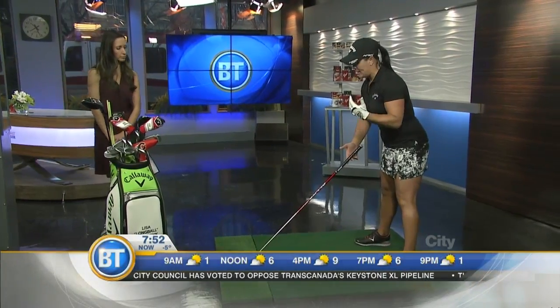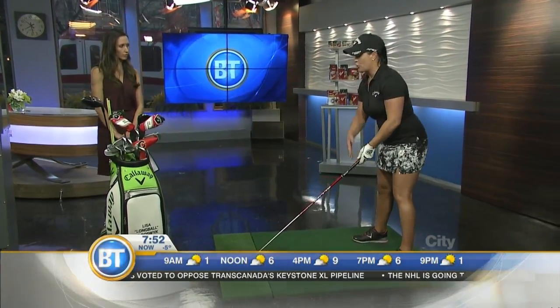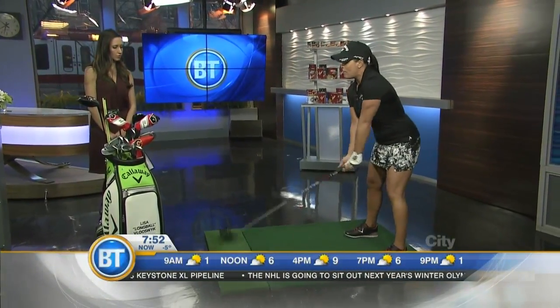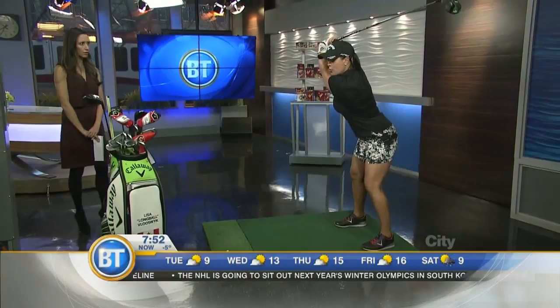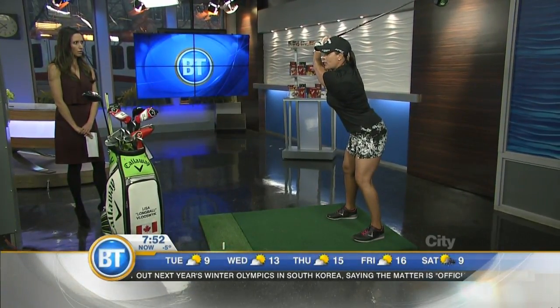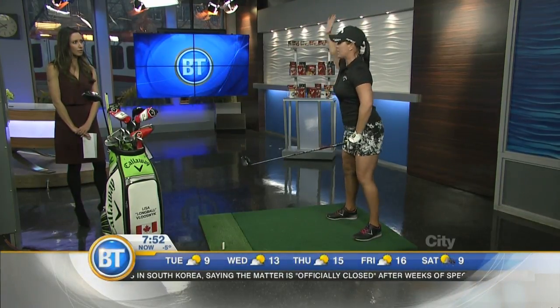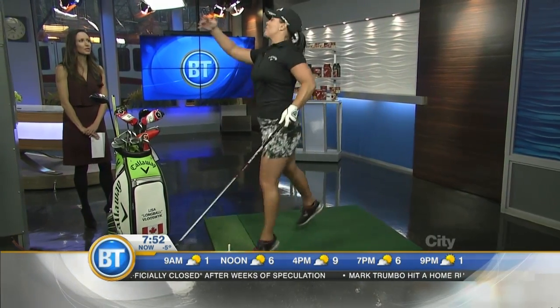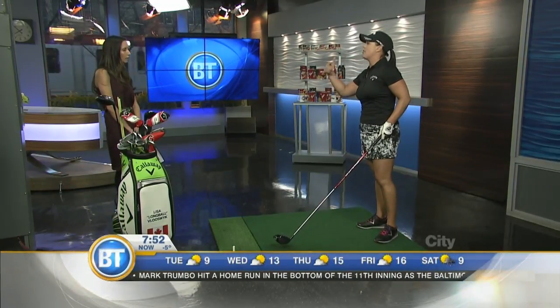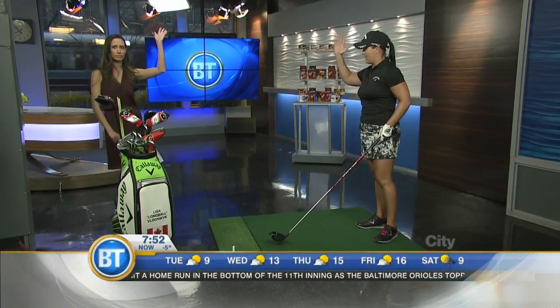For distance tips, number one: you have to make a good turn. About 80% of women struggle hitting it over 200 yards because women tend to be arms lifters. If you took a picture at the top of my backswing, you'd think I had a great backswing, but I haven't turned one bit. All ladies do is lift their arms, and all they can do is drop their arms and hit it 150 yards. If you're hitting your seven iron as far as your eight iron or six iron, it's probably because you're an arms lifter.